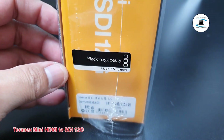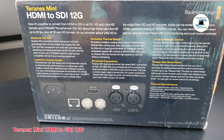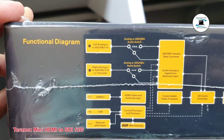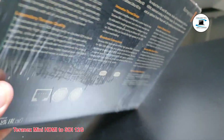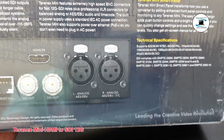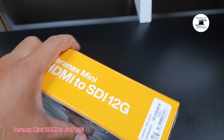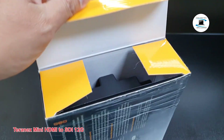Teranex Mini HDMI to SDI 12G. Your Teranex Mini HDMI to SDI 12G converts HDMI devices such as HDV cameras, Ultra HD cameras, and game consoles to 12G SDI BNC up to 2160p60. With the choice to embed audio from HDMI, AES/EBU, or balanced analog audio inputs. This means you can send HDMI signals over longer distances. It is ideal for converting HDMI consumer cameras or computers with HDMI outputs to SDI.